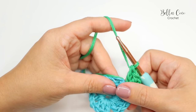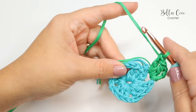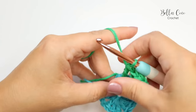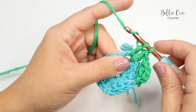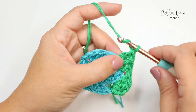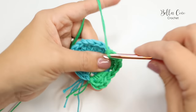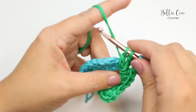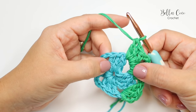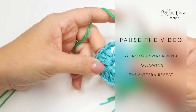Now we have a pattern repeat. Move into the chain two corner space and work the corner: three trebles, chain two, three trebles into that chain two space. You're going to repeat that corner sequence — three trebles, chain two, three trebles — for the remaining corners. Go ahead and work your way around twice more and then meet me back and I'll show you how to finish off the last corner.